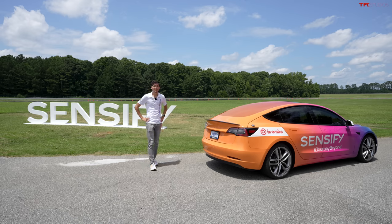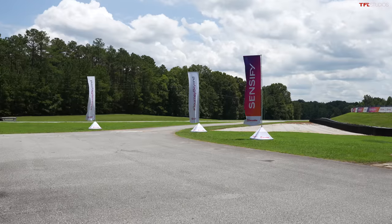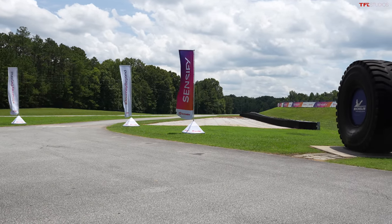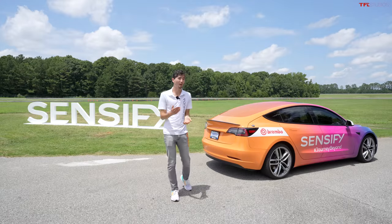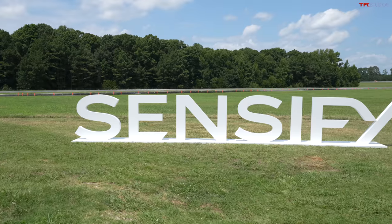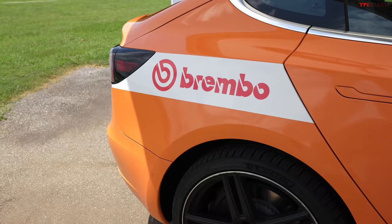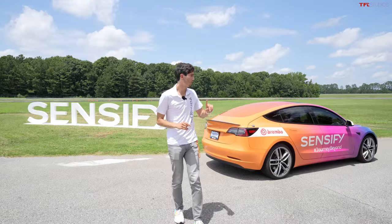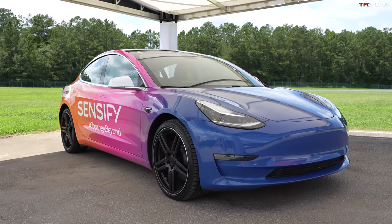Hi everyone, I'm Max of TFL, and today I have a very special opportunity. I'm at the Michelin Lawrence Proving Grounds in South Carolina with Brembo. You've no doubt heard of Brembo as a maker of great brake hardware, but the future, so they say, is hardware and software. Brembo has introduced this new system called Sensify that is for all kinds of cars, but has particular benefits for electric cars like this Model 3 Performance behind me — Tesla, of course.